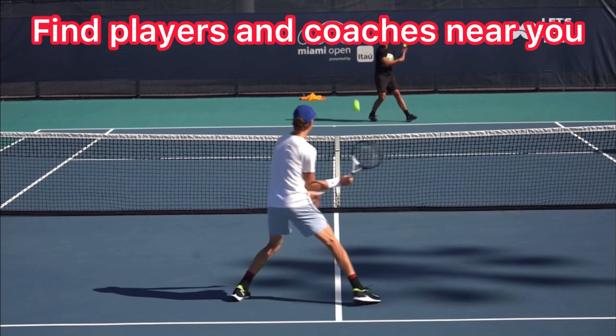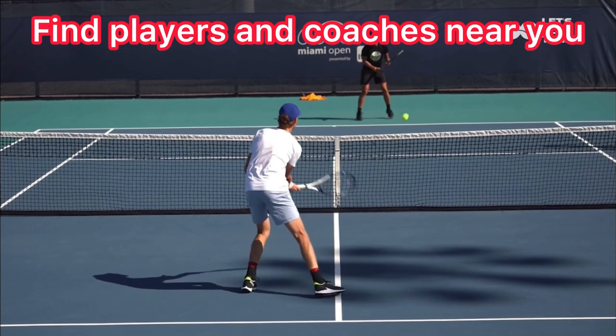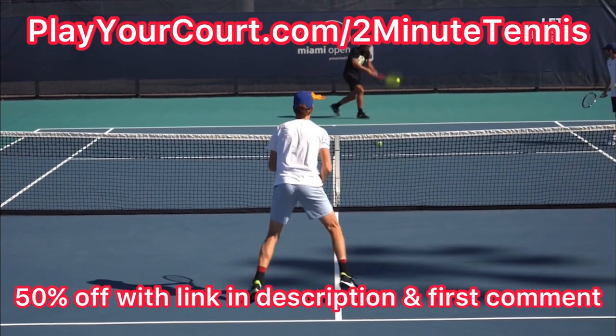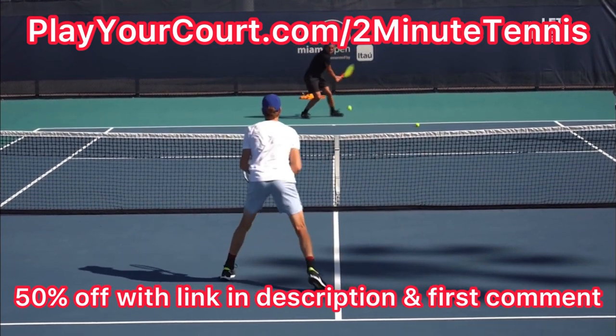If you're looking for people in your local area to play matches against or practice with, or if you want to find a coach close to you who's going to be able to help you with your game, use my link in the description for PlayYourCourt — it's playyourcourt.com/twominutetennis. When you use my link to sign up, you get 50% off.